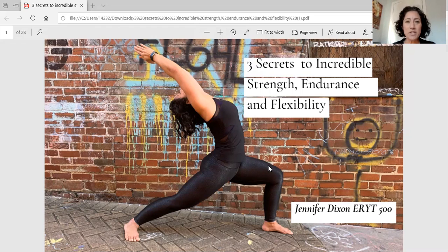Hi there, my name is Jennifer Dixon, and today I want to talk to you about three secrets to incredible strength, endurance, and flexibility — things that you can do from home to help bust through any plateaus you're having, help increase those PRs, and in general help to improve your overall health and wellness.